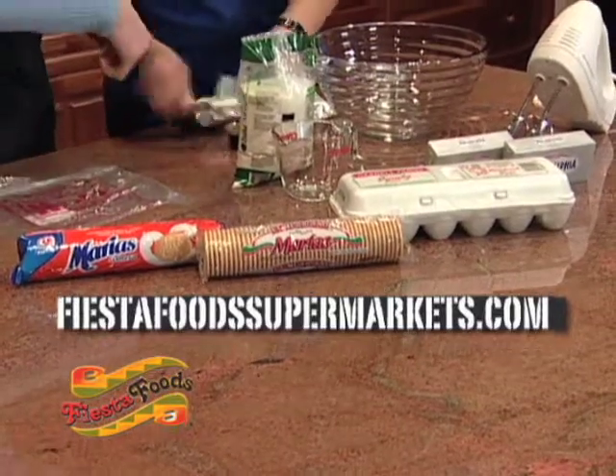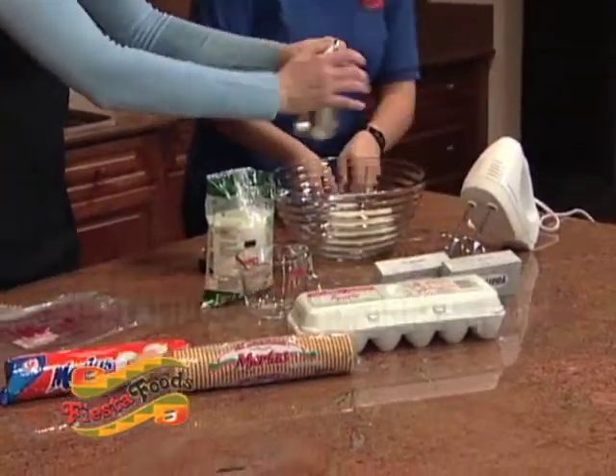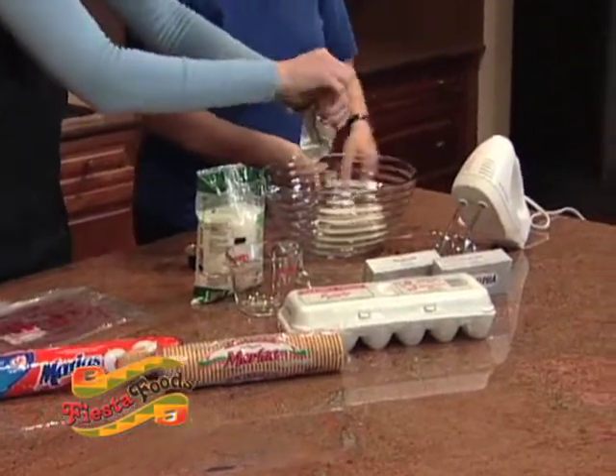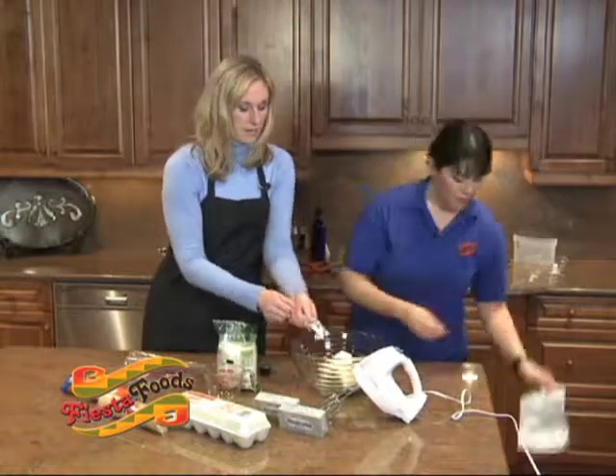We are opening up cream cheese packets right here. We have them at room temperature so it's softer. Room temperature — so you'll have to plan ahead a little bit. Take them out of the refrigerator and let them soften.